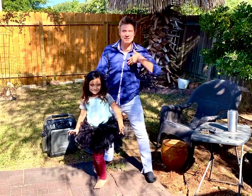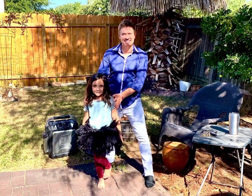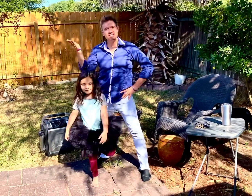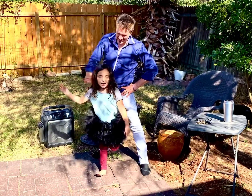Hi everyone, my name is Dave and this is my friend. Say hi friend. Hi friend! Her name is Yi Yi or Gigi. Say hi Gigi. Hi!